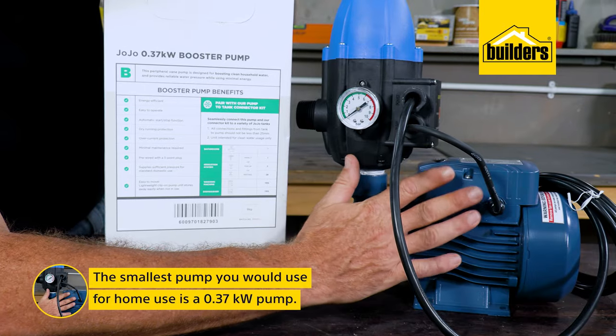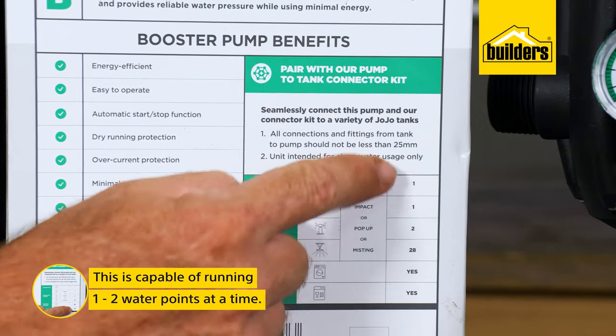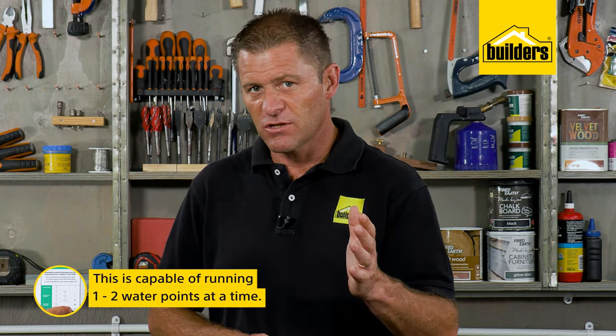Generally, the smallest pump you would use for home use is a 0.37 kilowatt pump, capable of running one to two water points — so you can flush a toilet and run a tap at the same time. But if someone were to be showering, the pressure and supply in the shower would drop.